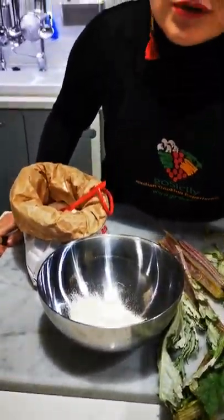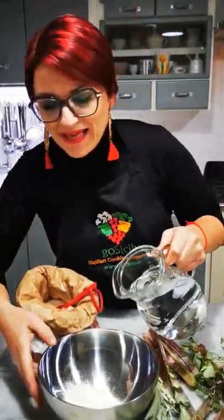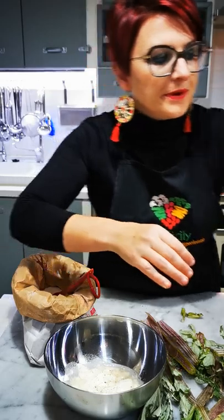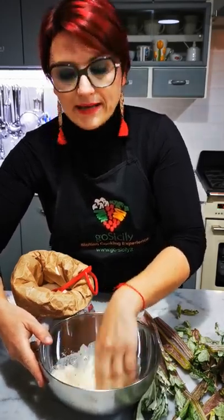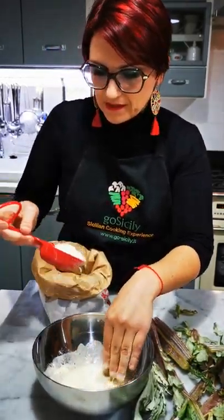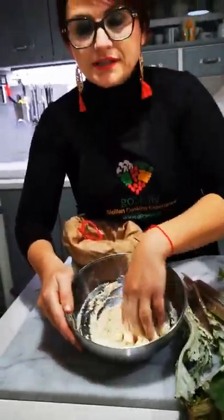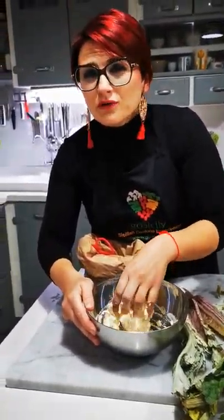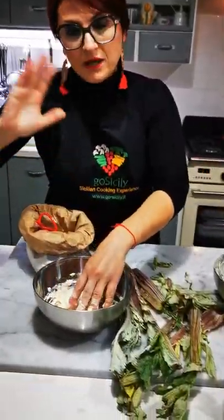We use semolina flour — please don't use white double-zero flour, it's not ideal, and if you follow me you know why. Then we add water, just a bit of black pepper, a pinch of salt, and using our hands we make a glue. It's important to know the right consistency: it has to be not too liquid and not too dense — just like a glue, because we need the teasel to be fully covered by it.